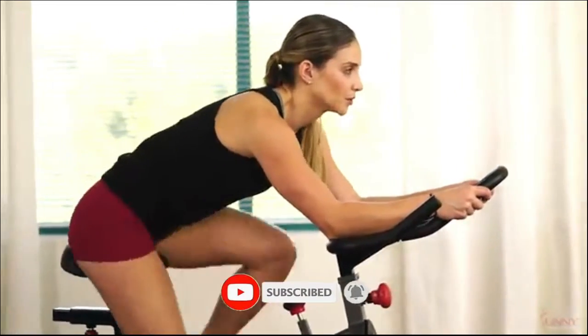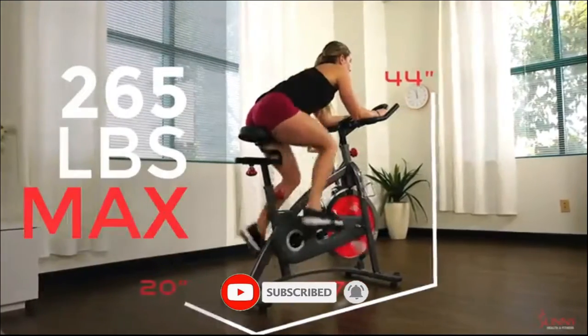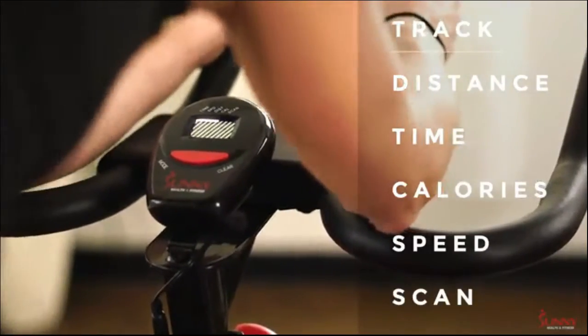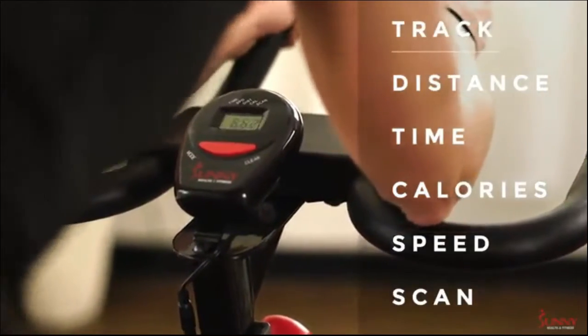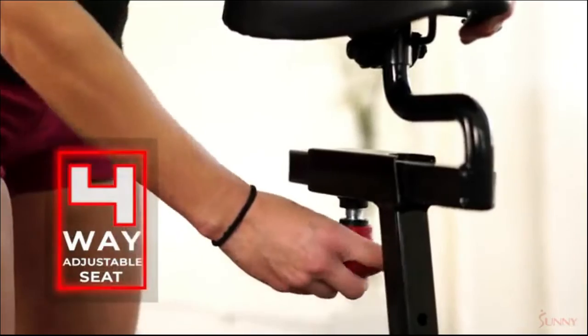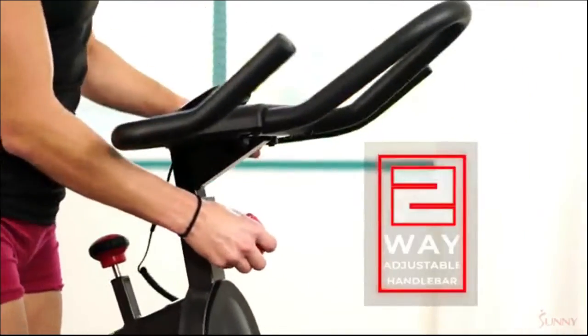This bike can support a wide variety of users with a sturdy frame capable of supporting up to 265 pounds. Track your progress with the mounted LCD monitor. The 4-way adjustable seat combined with the height adjustable handlebars will make sure your bike fits your body type perfectly.